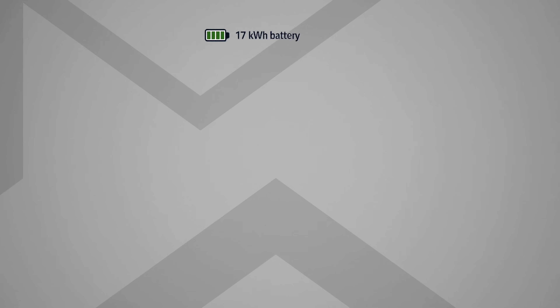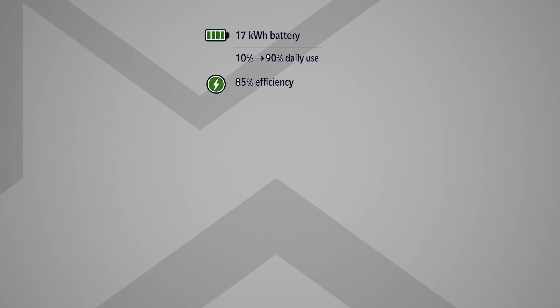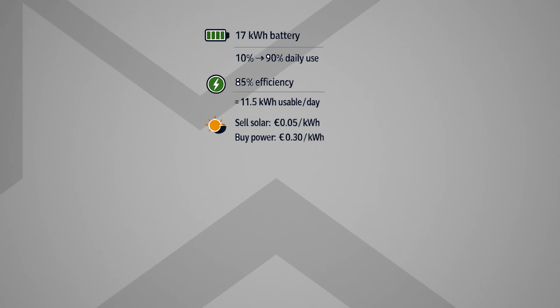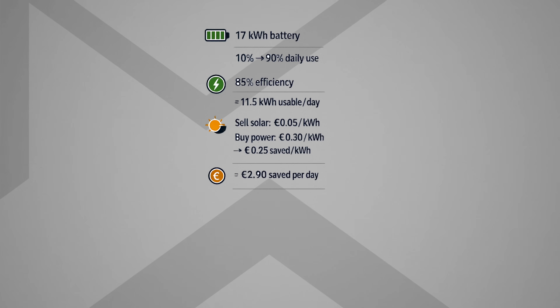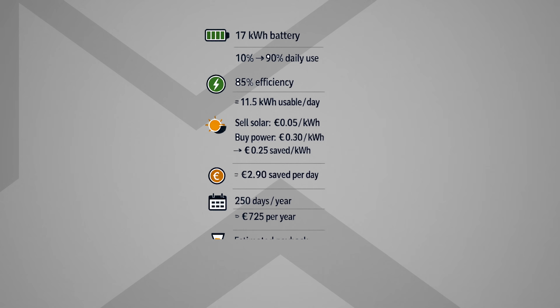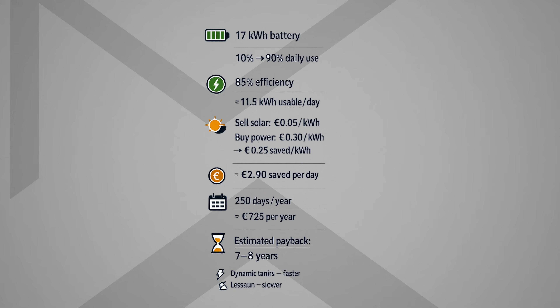This is a 17 kilowatt hour system. Charging it daily from 10 to 90 percent and accounting for about 85 percent efficiency, I get around 11.5 kilowatt hours per day. With solar export at about 5 cents in the near future and electricity costing 30 cents per kilowatt hour, that's roughly 2.9 euros saved per day. At 250 sunny days per year, that's about 725 euros per year saved, putting the payback at roughly seven to eight years. Dynamic tariffs can shorten this, while fewer sunny days can make it longer.